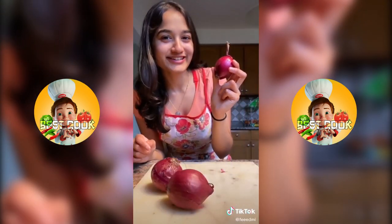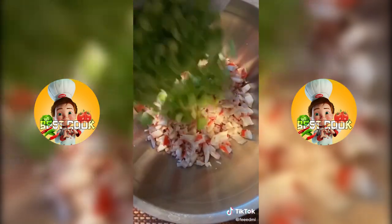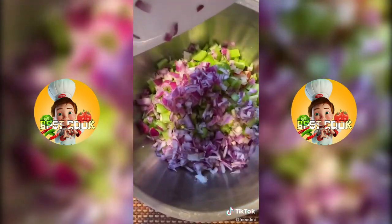Grab a medium-sized onion and dice that up. Chop up your crab, about two cups worth. Then add your celery and onions to a mixing bowl.